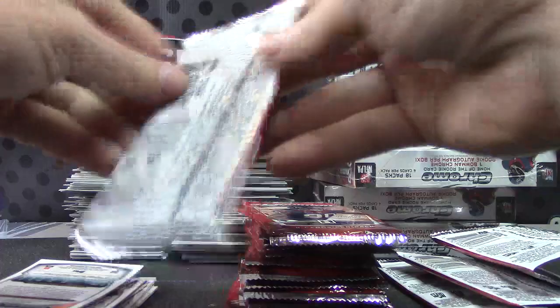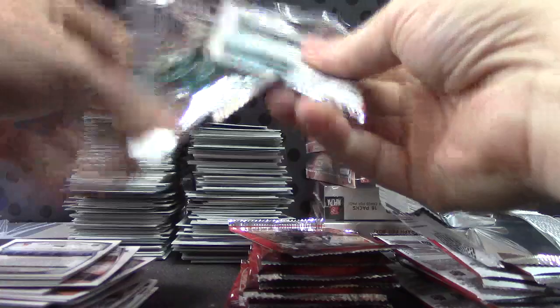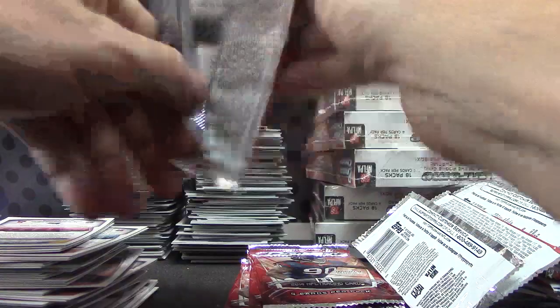Somebody needs to invent a machine that just rips these things open and slides them out. The base card collection in this set is one of the best in the world.